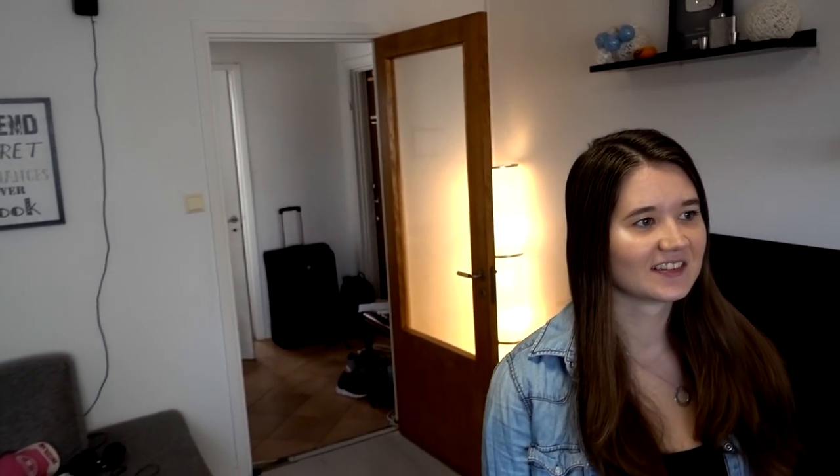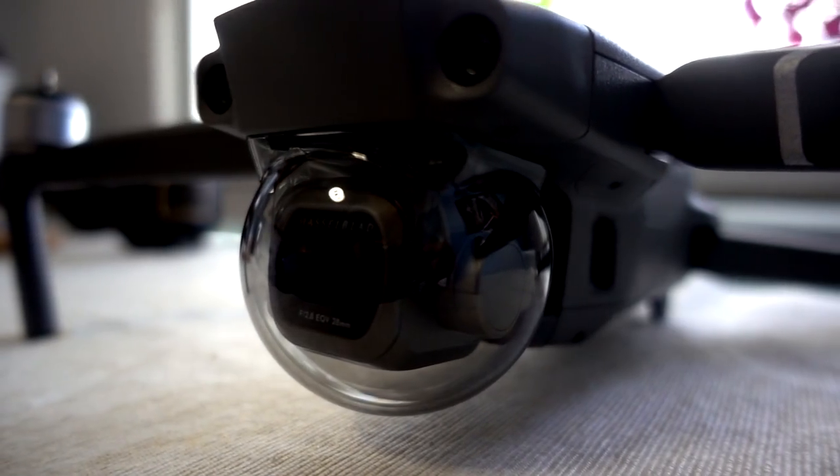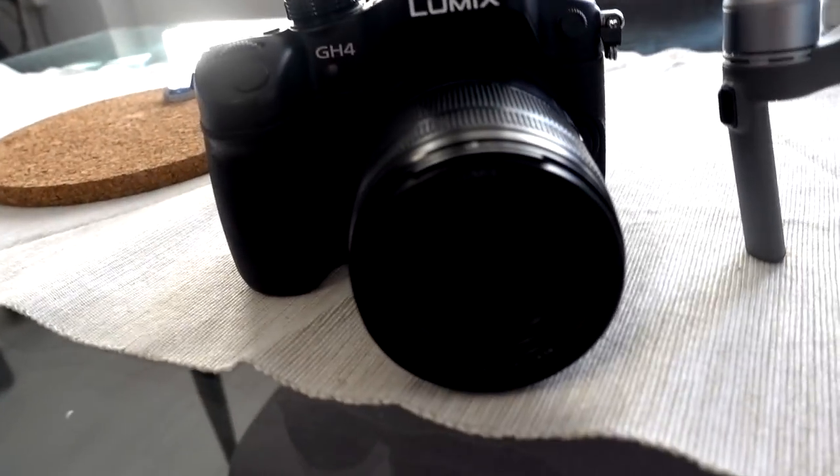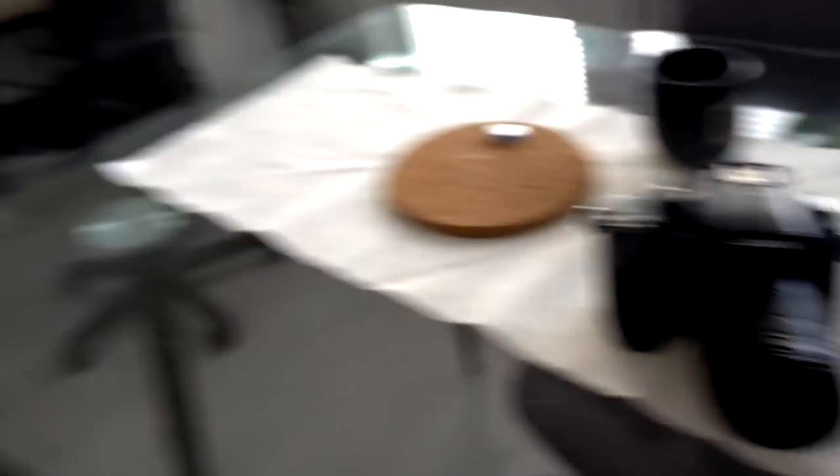Here's Claudia — she's getting ready, and she's ready now. Here's the arsenal today: the drone is getting some use and our Lumix. We're only using two things today.